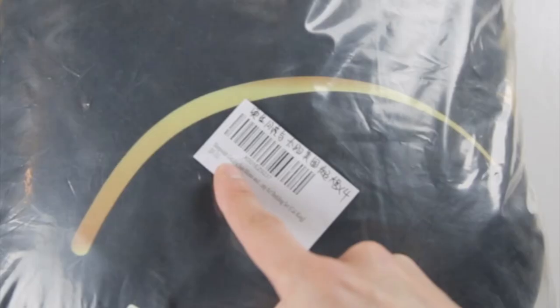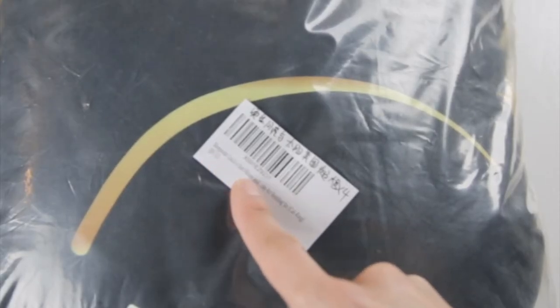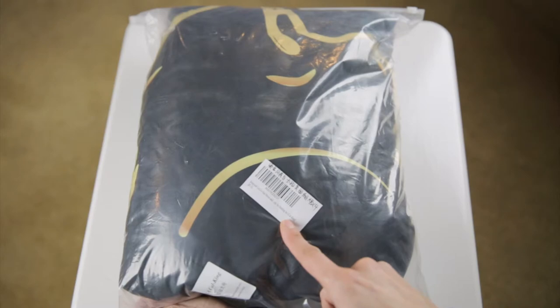I'm gonna open this really quick, show you the quality of the fabric, the zipper, and the stitching, and then I'm gonna go ahead and put this on with that burrito method. It says Sleep Wish Golden Sun Moon, which is the pattern I picked. California King, which is the size of my bed.